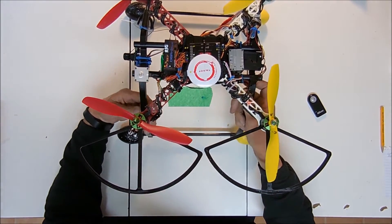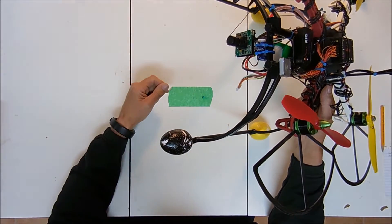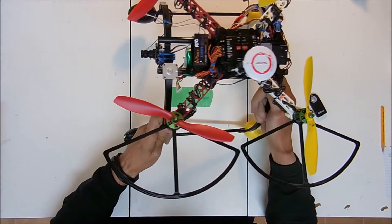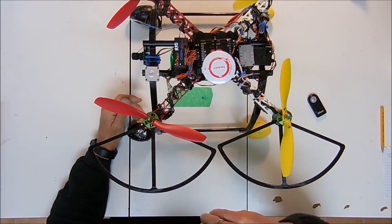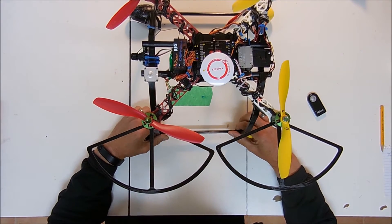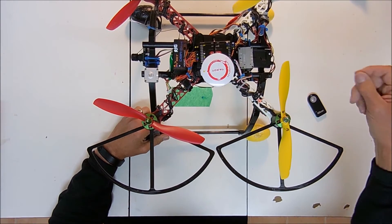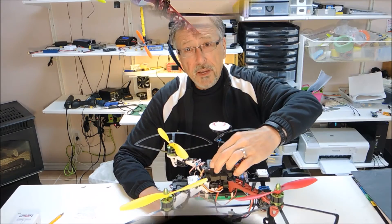My camera is simply a servo with a camera stuck to it. I only need it to go up and down so I can keep it on the horizon, and I use one of my sliders on my Tyrannus in order to control the camera angle. I don't need any more than that.